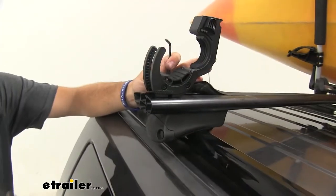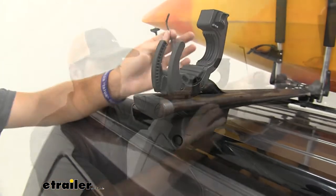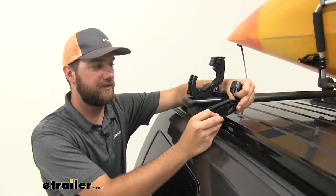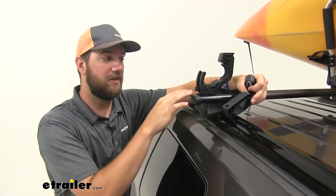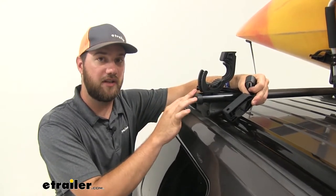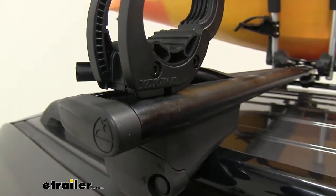Take the included Allen wrench and tighten down the bolt. With that tightened down, take your end cap and replace it. What's nice about this kit is they give you options — they give you the option of using a T-track like we did. I just like the cleaner look; it gets it incorporated with the bar and you don't have to worry about anything interfering.